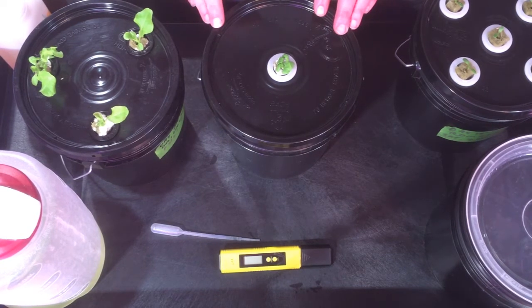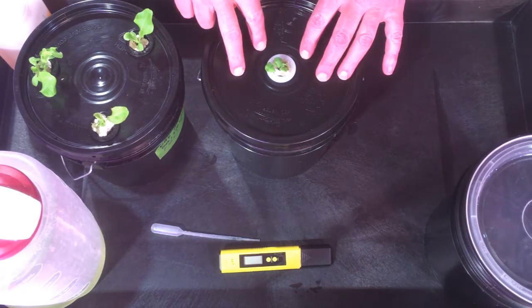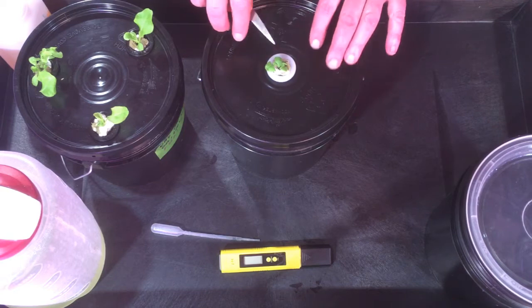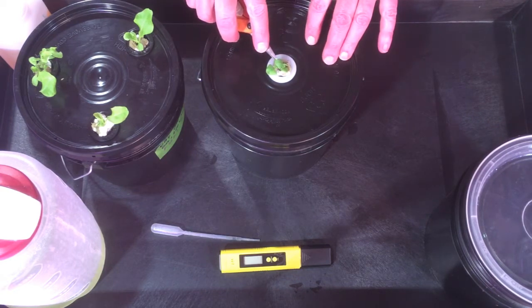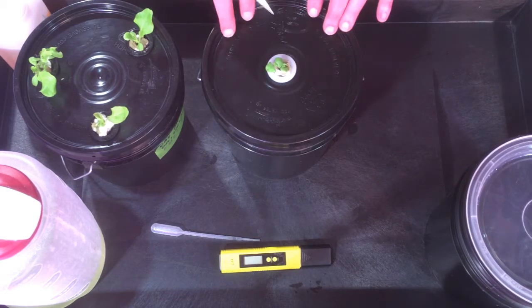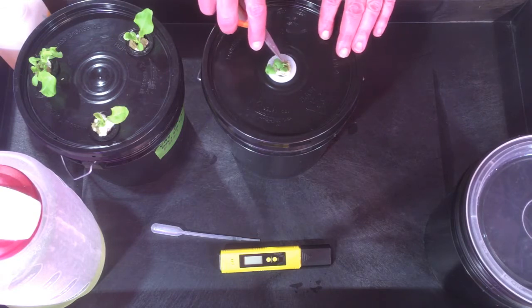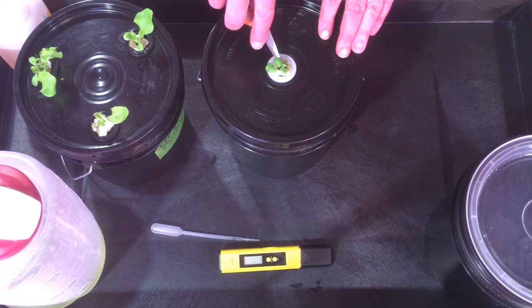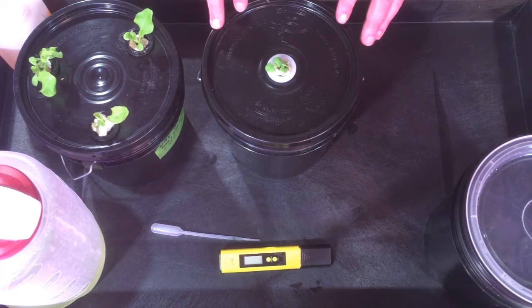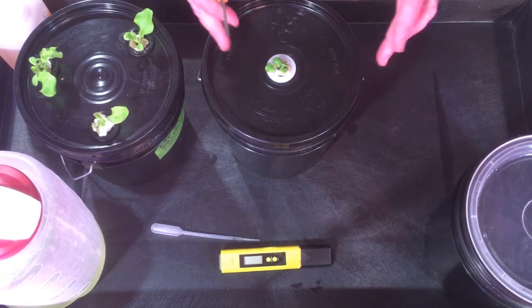I'm going to go ahead and thin this down now. It's already in full nutrient. I've thinned down the mammoth basil — there were four growing, I've thinned it down to two. Next week I'll take another look and eliminate another one, but I just want to see which one is the strongest. One has a little bit of lagginess, one is kind of compact. No harm in letting them both go for another week since I've never grown this variety before.